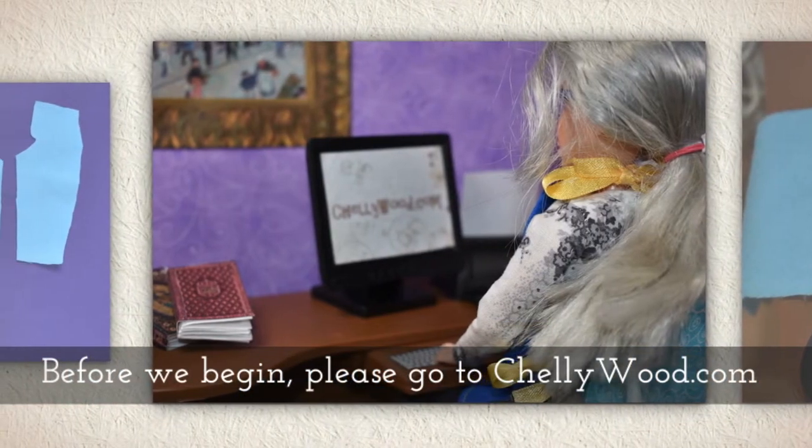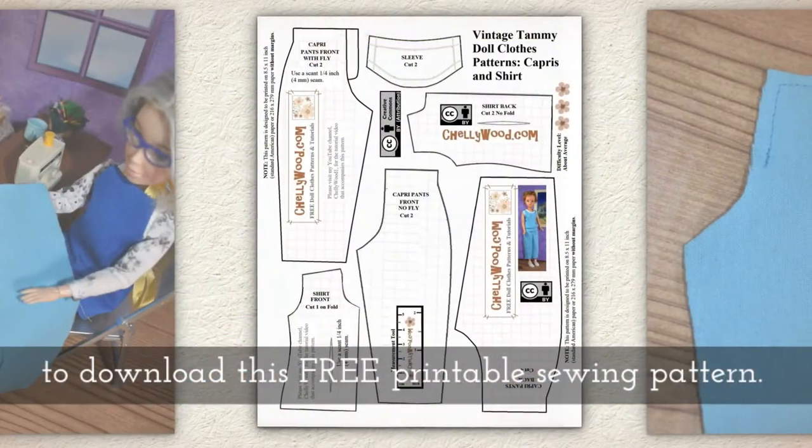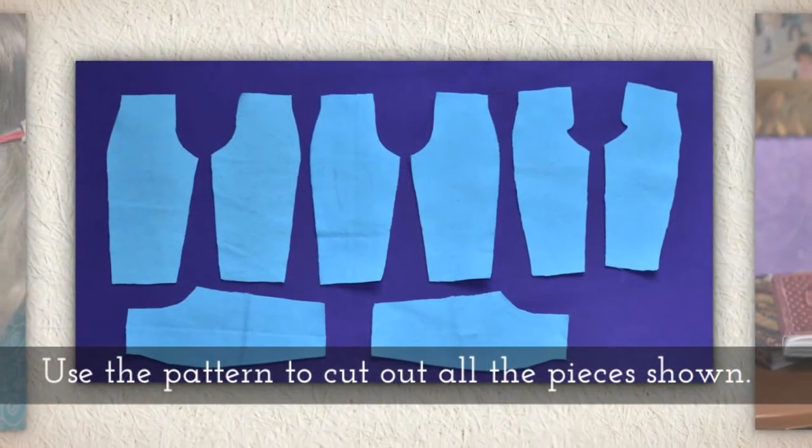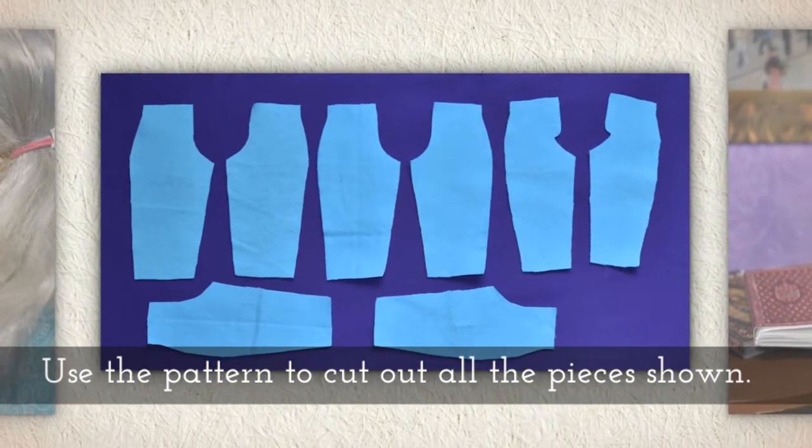Before we begin, please go to shellywood.com to download this free printable sewing pattern. Use the pattern to cut out all the pieces shown here.